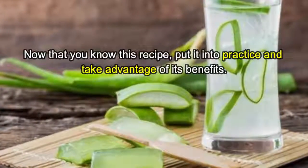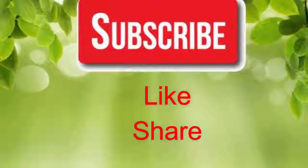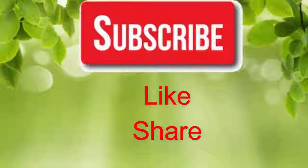Now that you know this recipe, put it into practice and take advantage of its benefits. If you like our video, please give us a thumbs up and share this video with family and friends. Thanks!